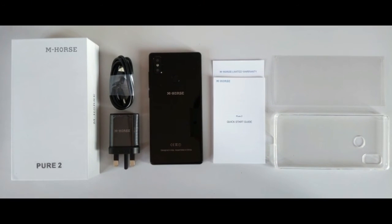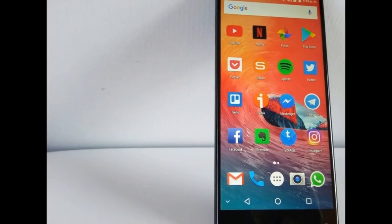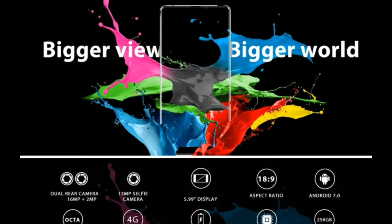Camera: 16MP plus 2MP rear, 13MP interpolated, with Dual LED and AF Dual Rear Camera. Front camera: 13MP, 8MP interpolated.